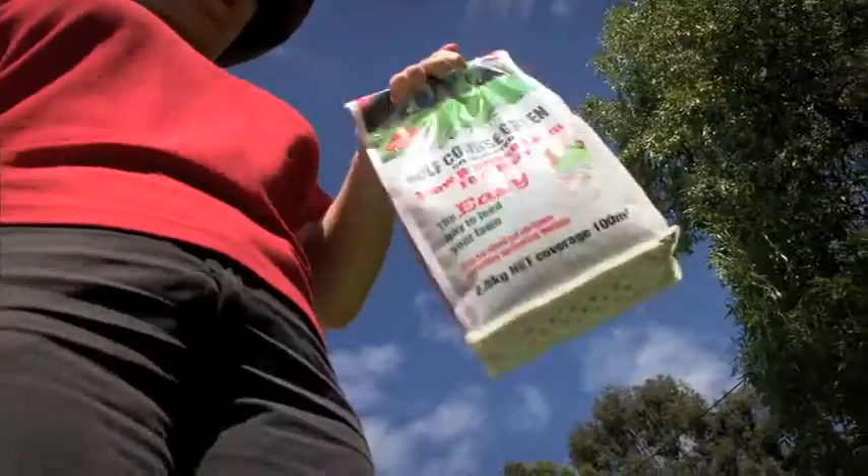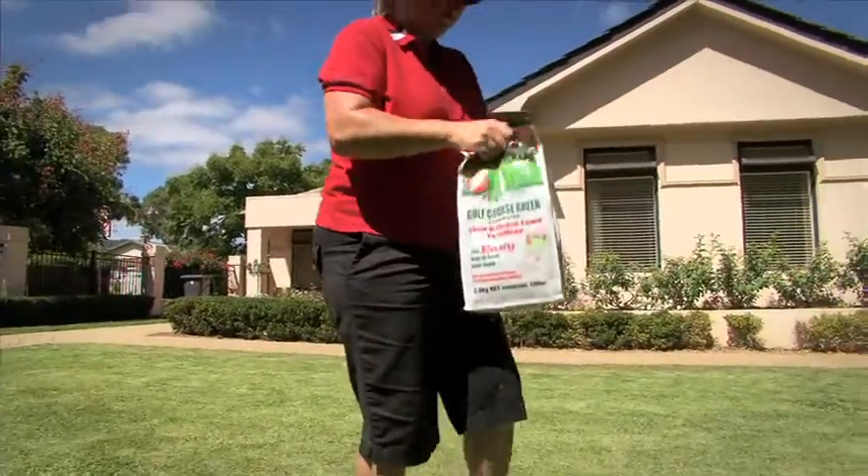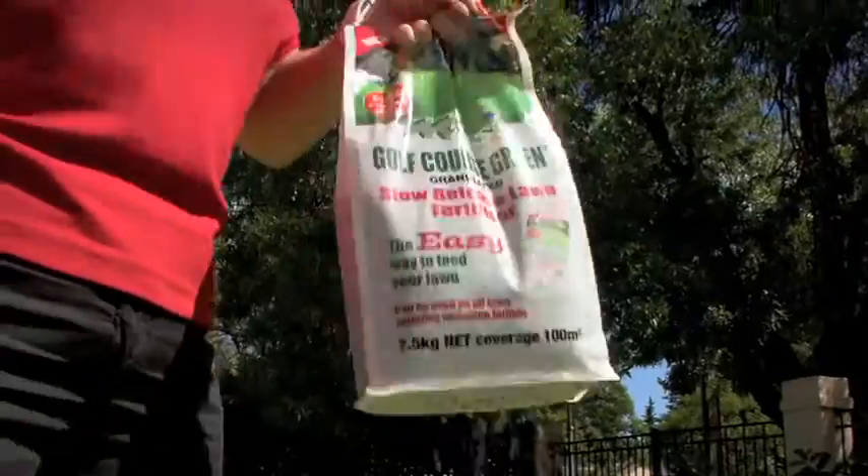Rip, shake. The bag's built-in spreader makes it simple to fertilise your lawn and save money too, as you don't have to buy a spreader.